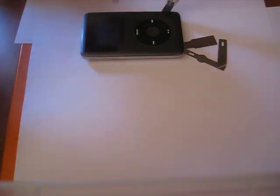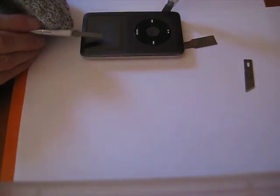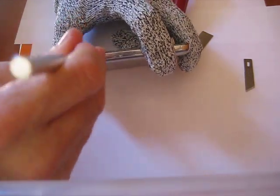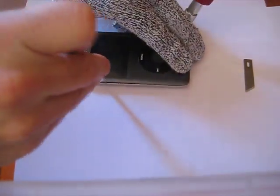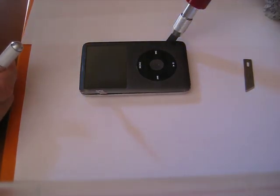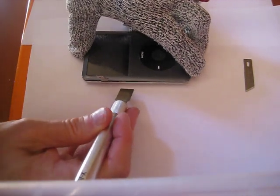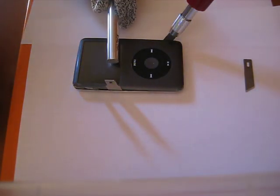I'm going to switch blades here, back to this one. Once again, we're going to go for the tab that's about halfway down the screen, right about here. Next tab is about here. Next tab is right across, right about near the bottom of the screen right there.